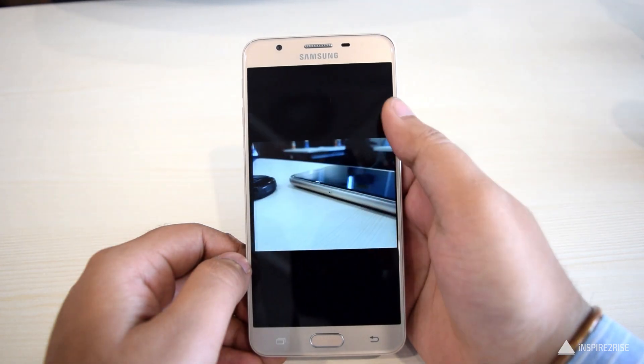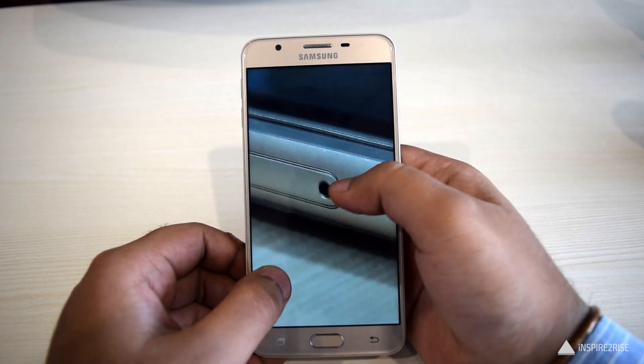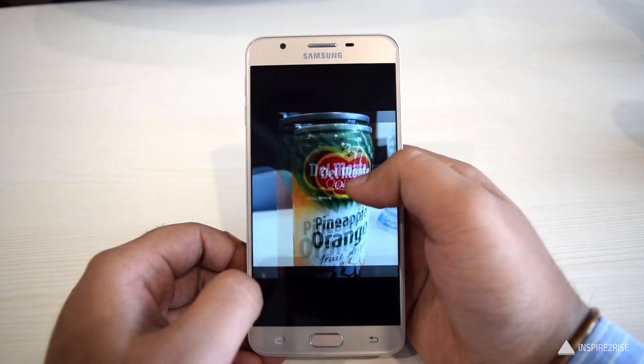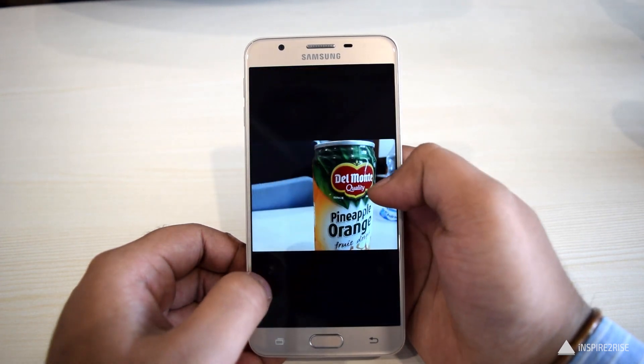For example, I took this image of a phone — the clarity is quite good. And this image of pineapple orange juice also came out quite good and has a good depth of field effect to it. The F1.9 aperture does make sure that you get really good images with sufficient depth of field in close shots.